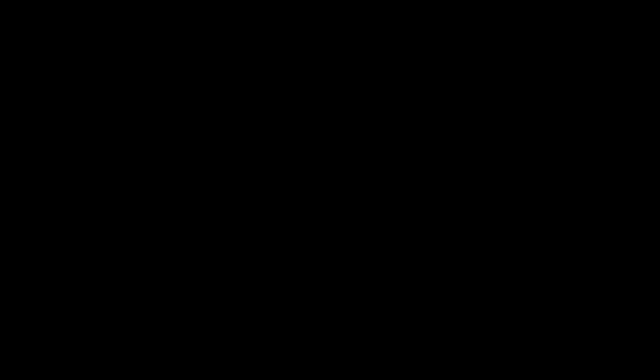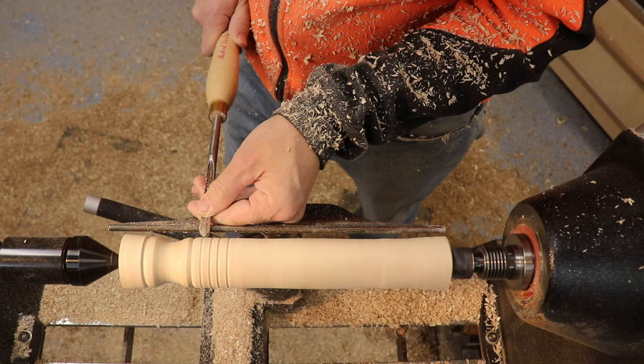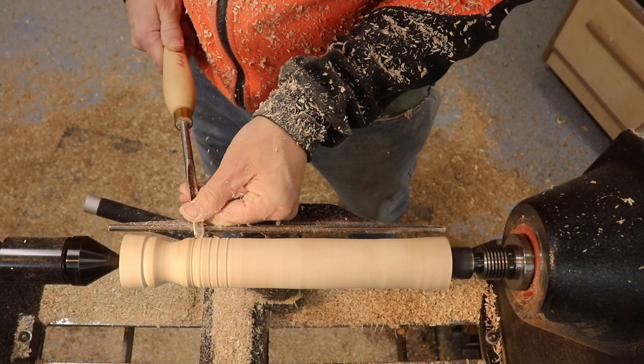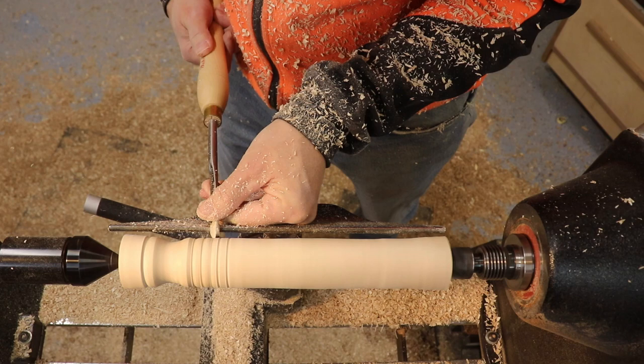Same kind of idea as with the half-inch spindle gouge, but now we're just working in a tighter space. I normally slow down the RPM a little bit when working with a smaller tool — it gives me a little more control, especially when getting into smaller nooks and crannies. Just defining the outline of the beads and then rolling them over gives a very nice crisp detail. If you want to get down in there a little deeper, you're able to do that without as much interference because it's such a narrow tool.